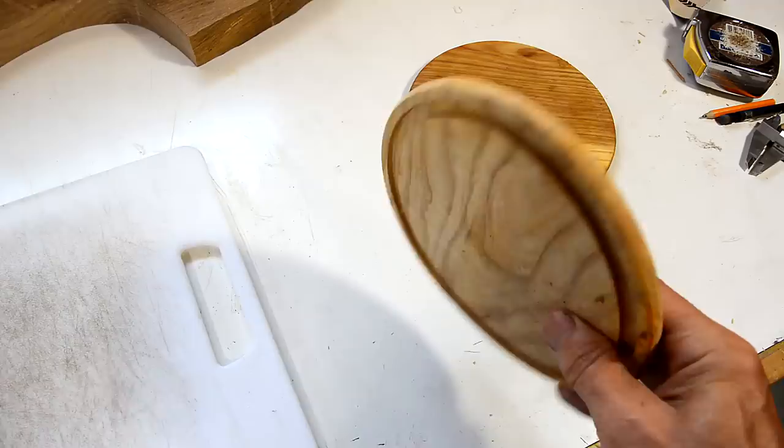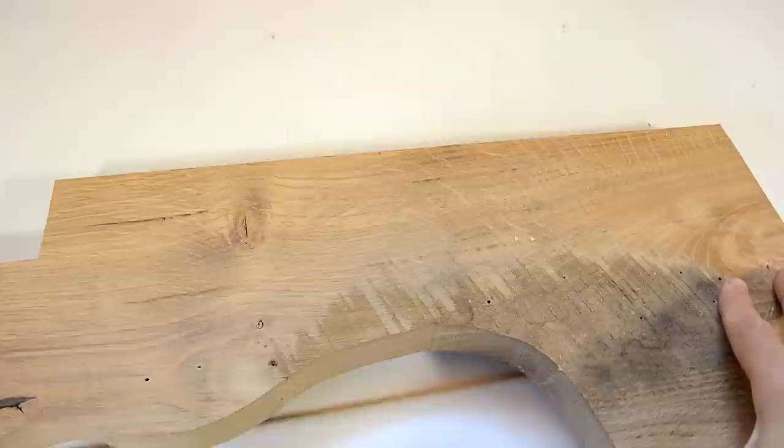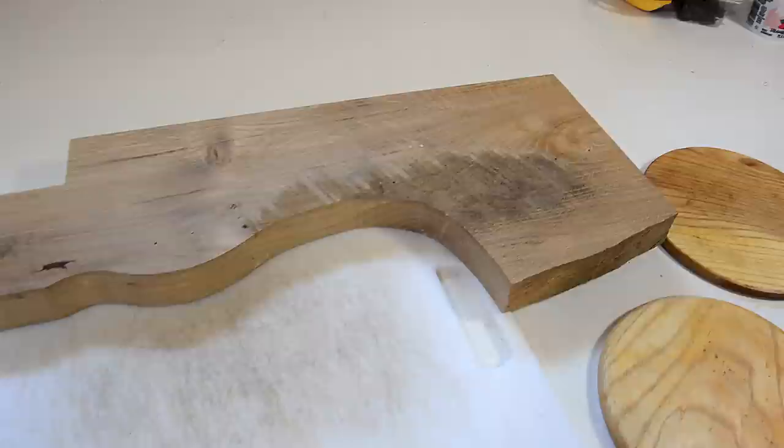Whereas this one, which is made out of layers at right angles glued together, this one doesn't warp. I want to make this out of white oak, but this is all the white oak I've got. So I'm going to have to be very careful slicing this up into thin layers to make my cutting board.